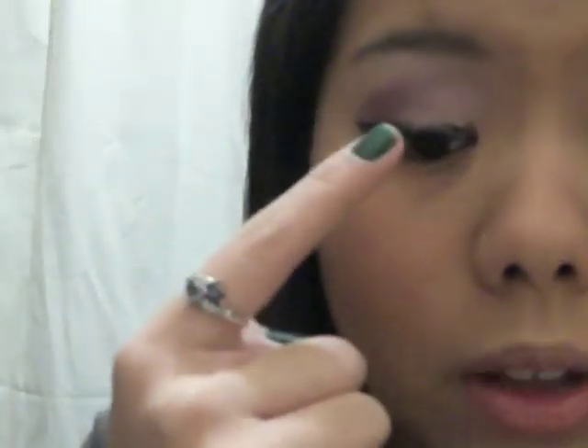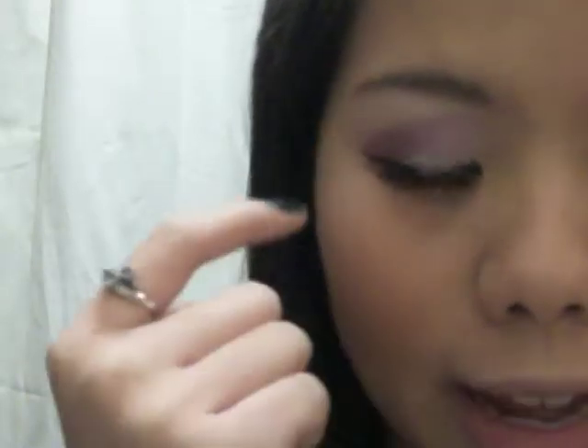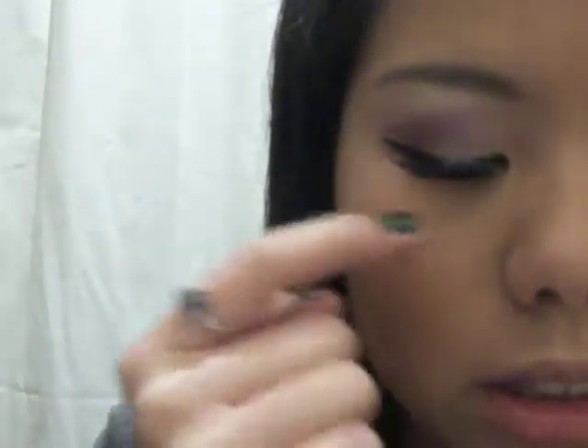What I have here is the lighter purple on the inside and on the brow bone, and then the darker purple on the crease area, and just a wing eyeliner and falsies. So if you want to see the other side, then stay tuned.